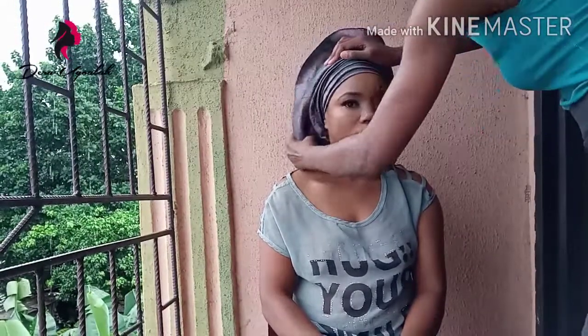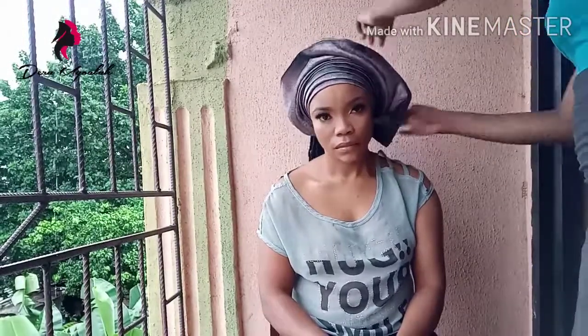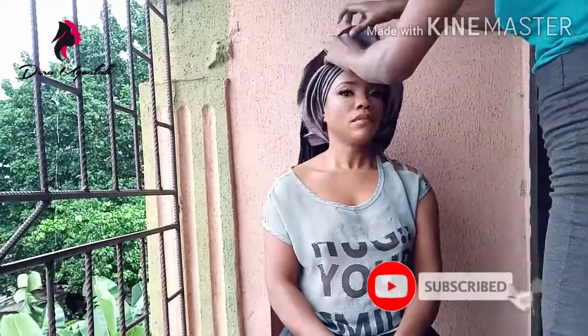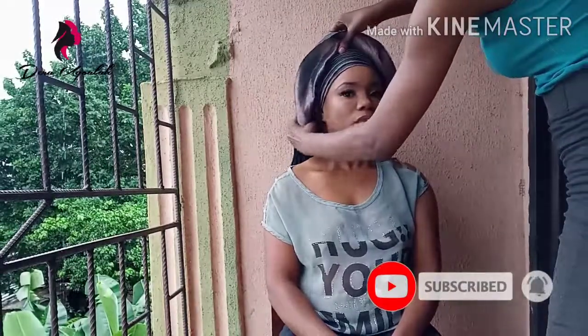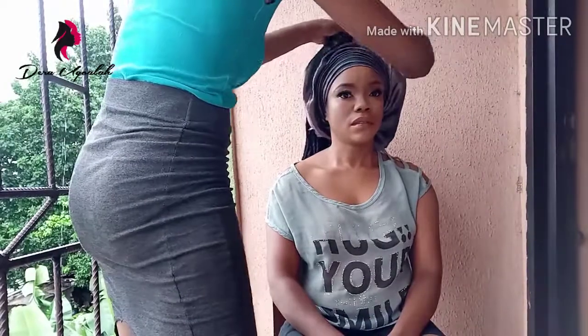It was drizzling today — it finally rained in Lagos today after a really long time. You can see how beautiful the galley looks — it looks very beautiful.